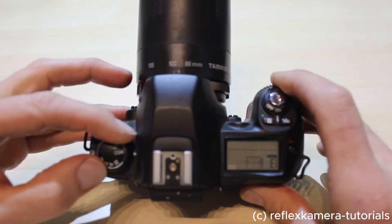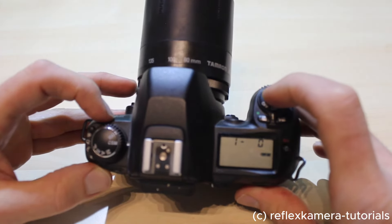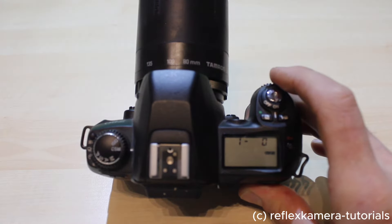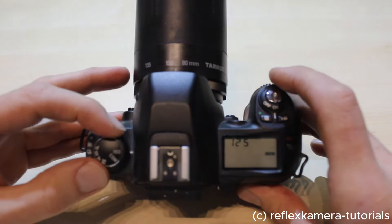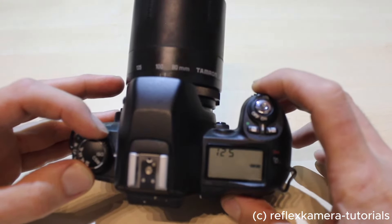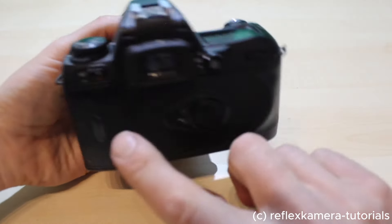The next one is CSM, which allows you to configure more specific functions of the camera, and the ISO setting, which allows you to manually change the ISO setting of the film inserted in the camera.